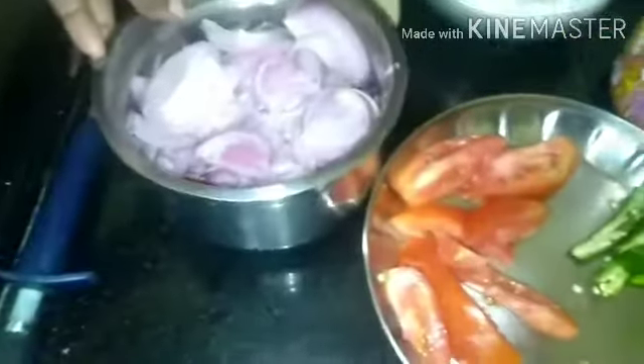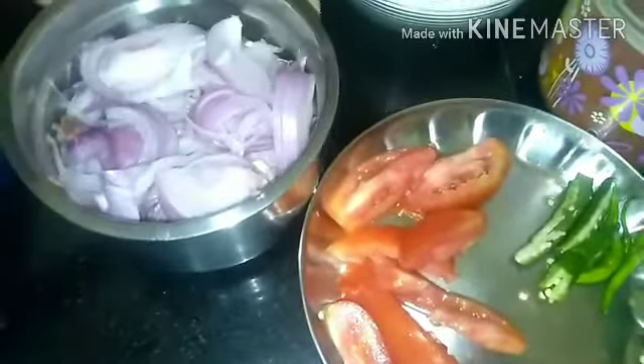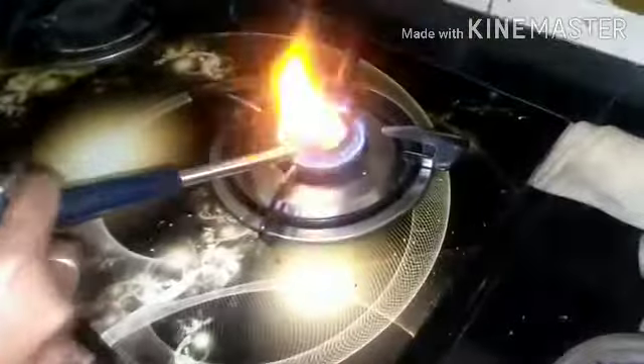If you add this, it will be nice. It will make it feel very dry. I'm going to put this on the table.